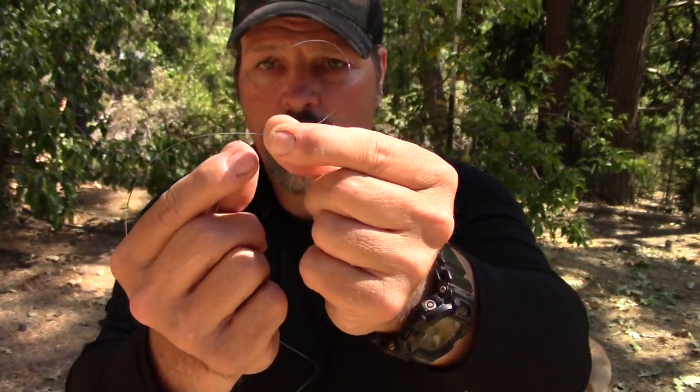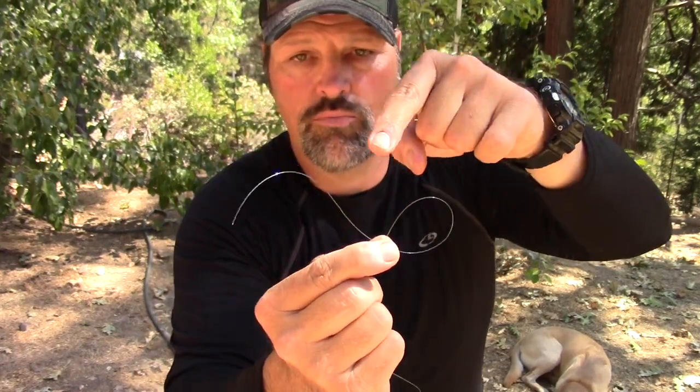First thing we're going to do is take the end of the line — we're going to have about eight or nine inches of line. I've got probably three feet of line in total but we need eight or nine inches of tag end. We're going to cross this line over itself, just like that — crossing it on the camera side — and I'm holding it in my fingers.